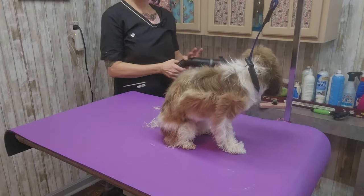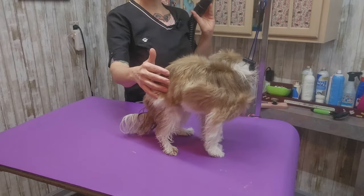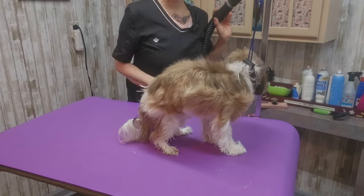Hi everybody, I have a two-year-old male Shih Tzu here. He just got his bath and I'm going to finish blow-drying him and show you how I cut his hair today.